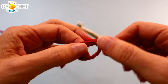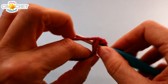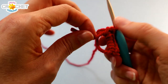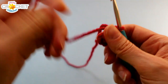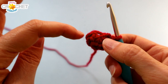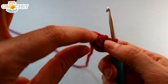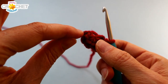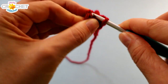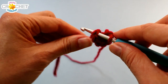We're going to start with a cinch circle and we're going to chain one to secure that circle. Into our little circle we're going to work six single crochet. Once you have six single crochet worked into your circle, grab that little short tail and cinch it up nice and tight. We are working in the round so we are not joining our rows, we are just working immediately into the very next stitch which will be the first stitch of each of the previous rows.